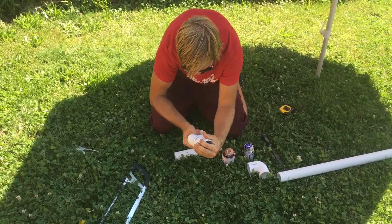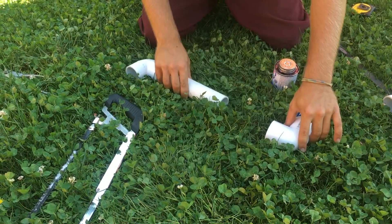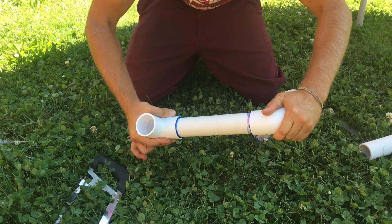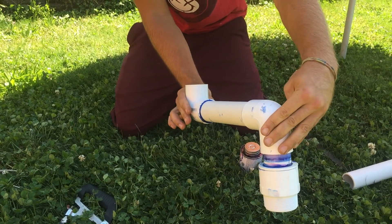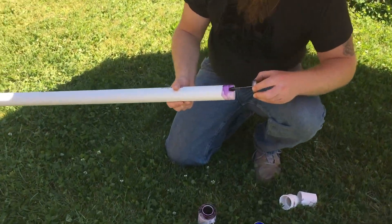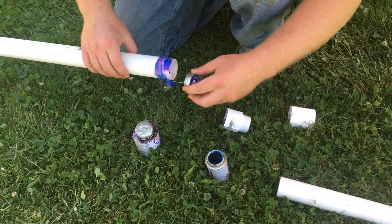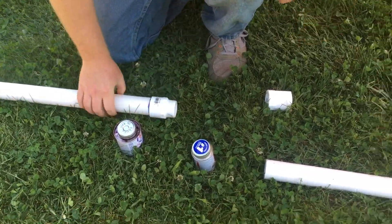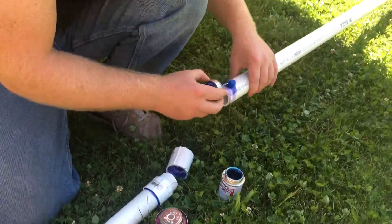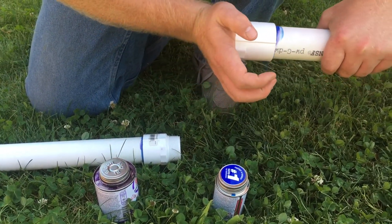Make sure that when you're using elbows or anything that's changing directions, you have them oriented the way you want. It's really easy to put an elbow in the wrong direction, especially when putting two elbows together. This is the fitting that goes from the irrigation pipe to the pipe system running through the yard. These fittings screw together — prime and glue them so later you can screw and unscrew them at will. Just make sure you don't get any glue on those threads.